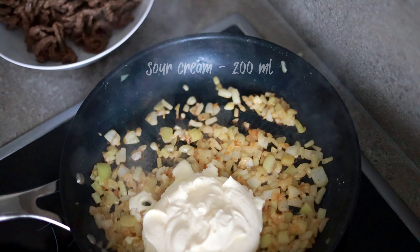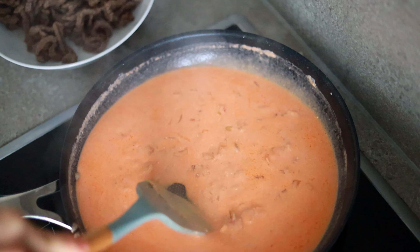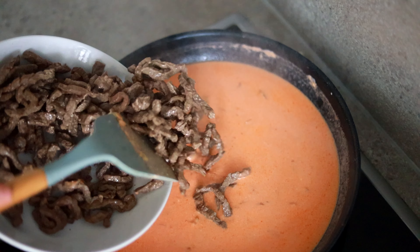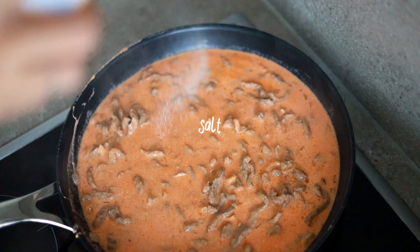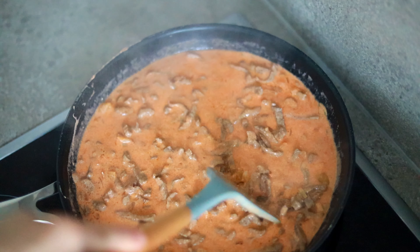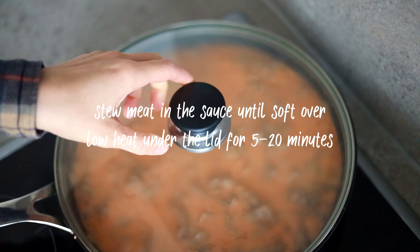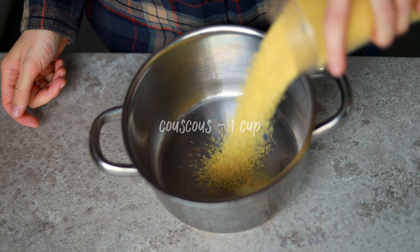2 minutes of filling. 2 minutes, add water. Put the pepper on the ground. 2 minutes. And add enough salt to the texture.